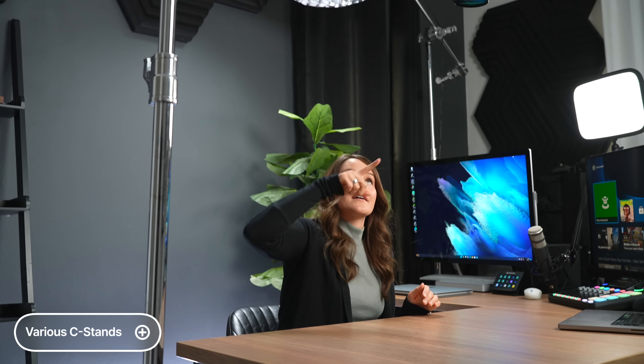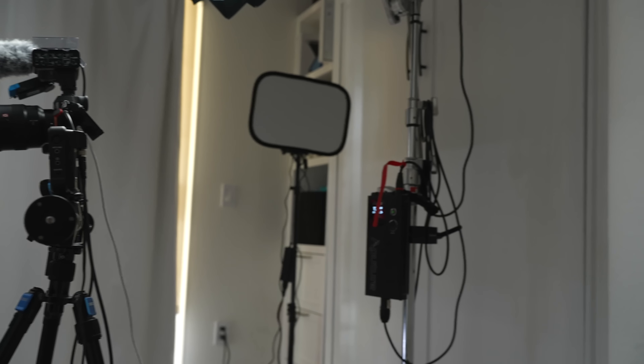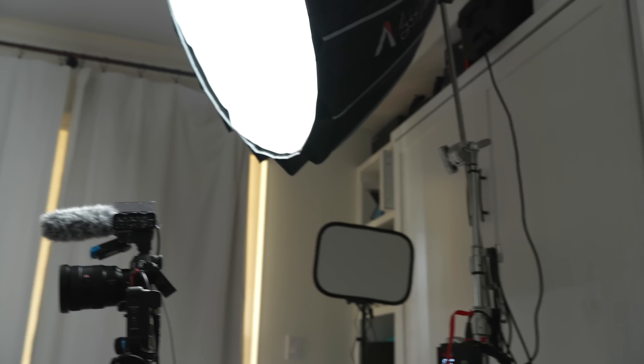One thing that is basically overtaking my office is C-stands. I have a C-stand for the overhead setup, one behind me for the light, and another one in front. One very important tip that I have not really followed myself: get a sandbag. I've been tempting fate with this large aperture light not falling on me for two and a half years, and it hasn't so far — but one day my luck will run out.